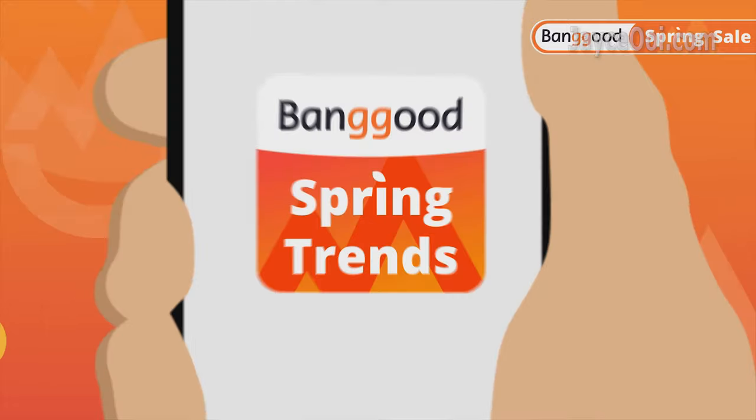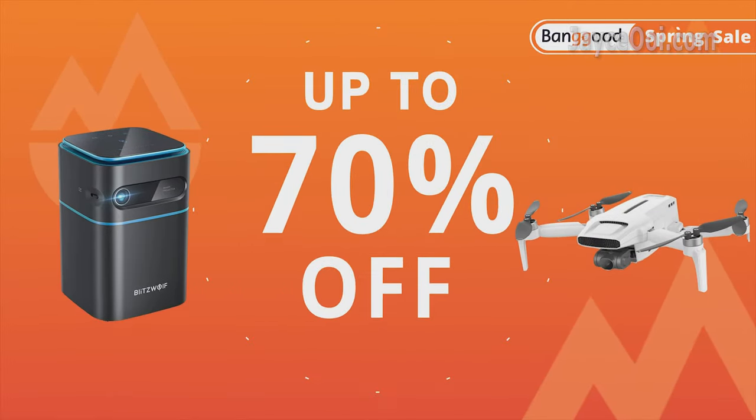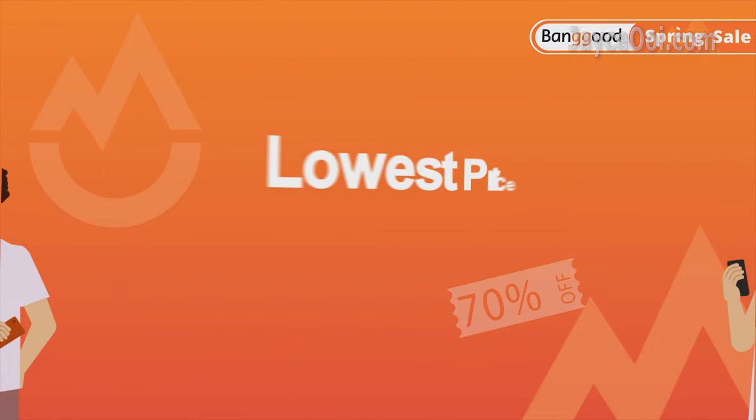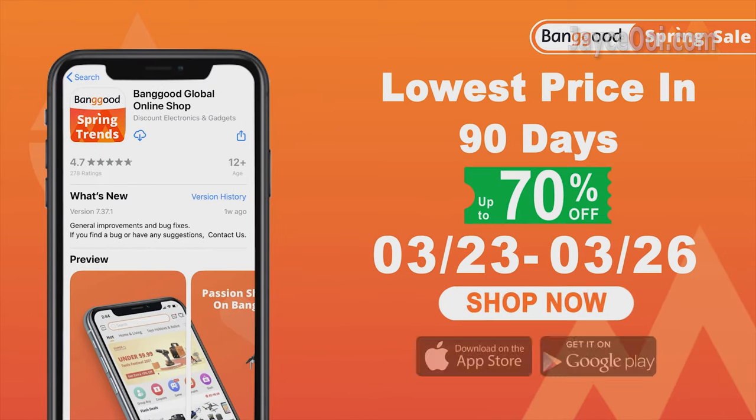FYI, I got mine from Banggood. They are having sales from time to time — yes, even now. A lot of discounts here and there. I've listed them below, so be sure to check them out.